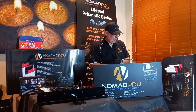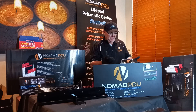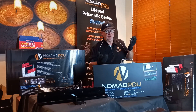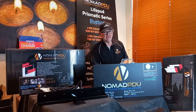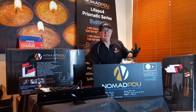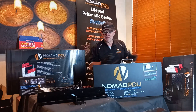These batteries come with a 3-year warranty under normal use, and you can expect approximately 3,000 cycles, depending on how you use them — whether that's two or three cycles a day or once every second day. They are designed to be on constant charge and constant draw simultaneously, so you can draw from them while charging with no issues.